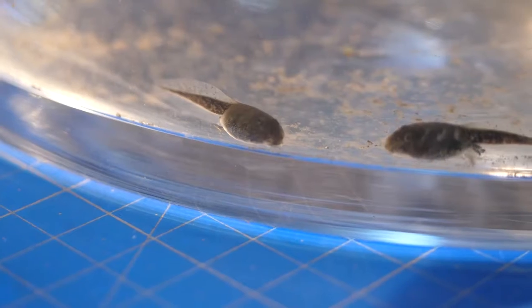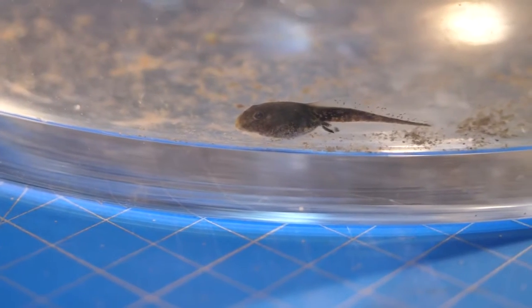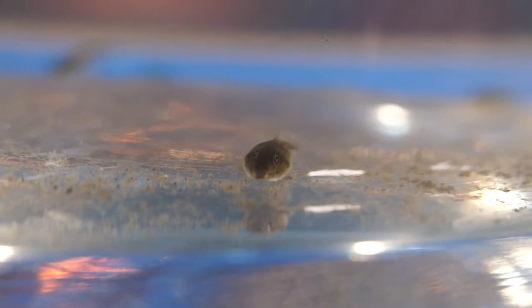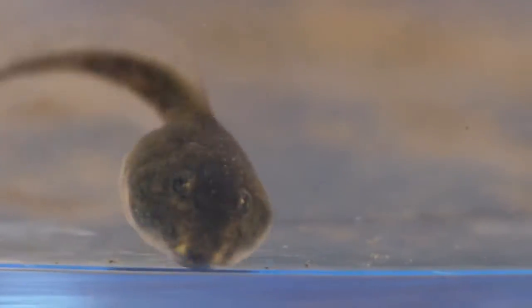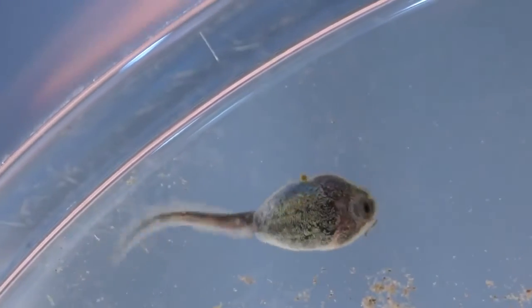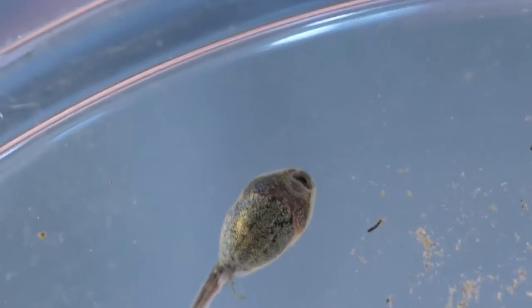Now it's time to look through the anatomy. At this stage of development, the tadpole has only a tail and a head where two eyes are clearly visible. If you look closely, you can also find gills — the tadpole, unlike an adult frog, can breathe under water. The mouth is at the bottom of its head.